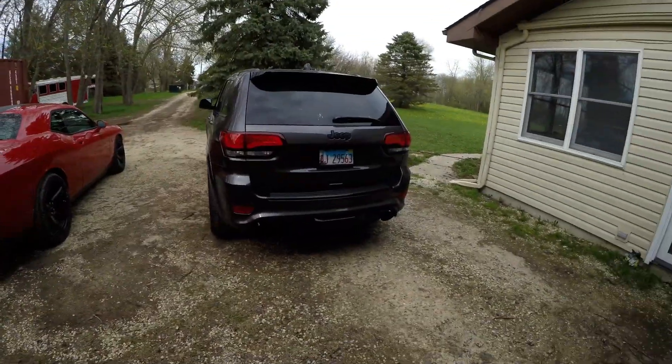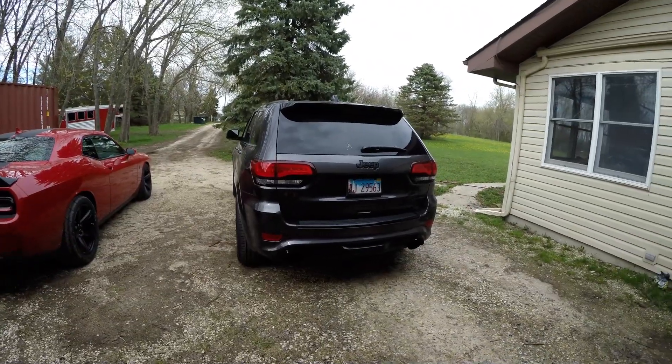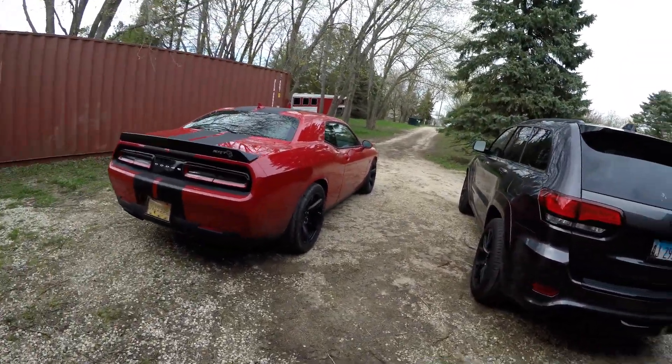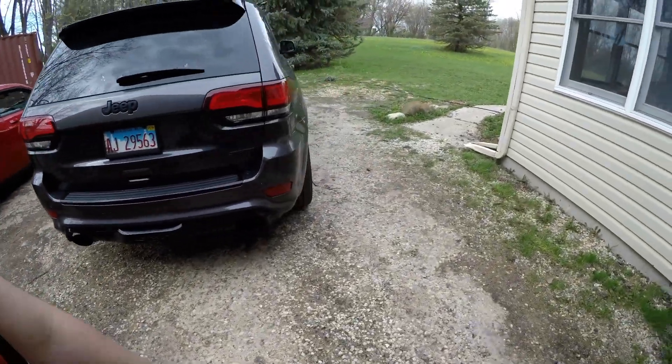There are some new updates coming on both these cars. As you saw in the last video, we tried going to the drag strip but they were already closing. I'm planning with the new updates to run both cars on the drag strip and see what they can do. The Jeep is probably going to get one more modification — I've got that coming in the mail.